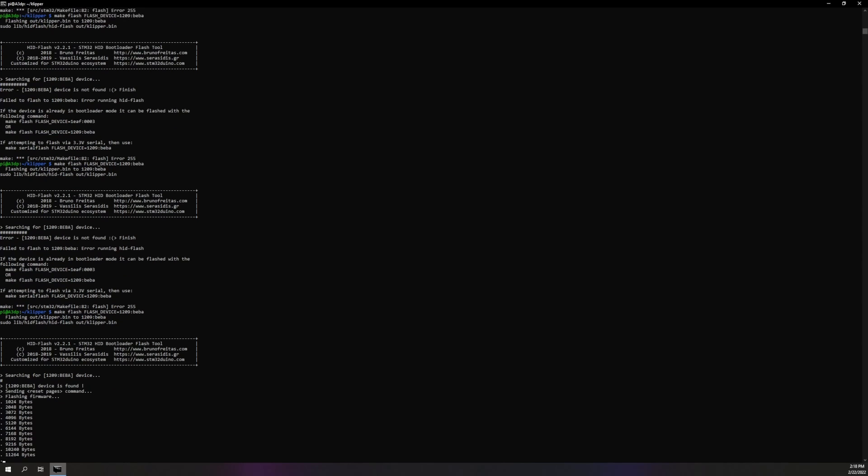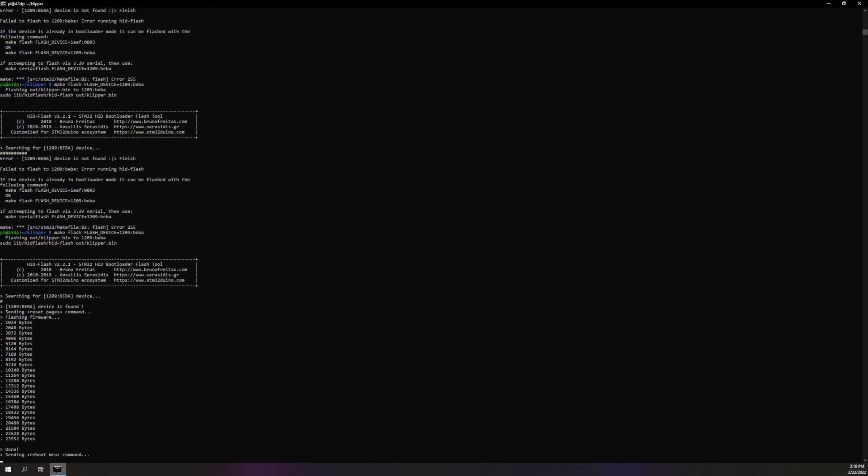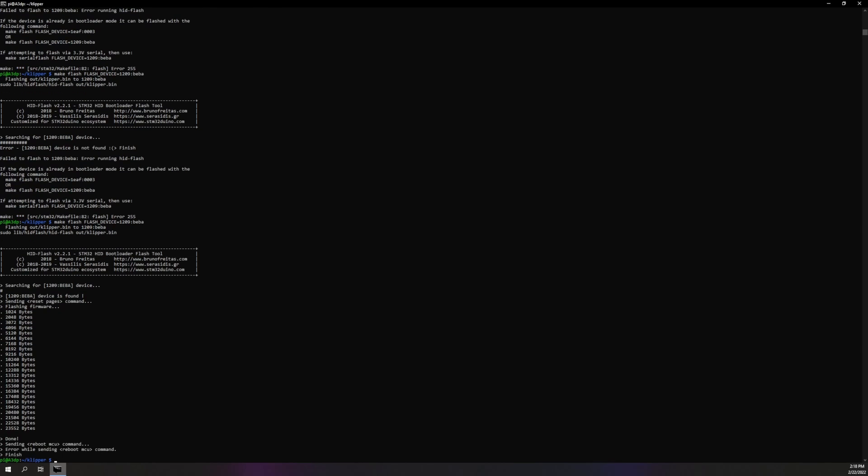That's another important thing — use the USB 2.0 port, not the USB 3.0 port. For some reason I have better luck with it that way. Now as you can see it restarted. The other thing is I'm gonna leave my new image so that when you guys come in here, you can press UP and it will bring you through all the old commands. So I'll have all the commands in here for you.